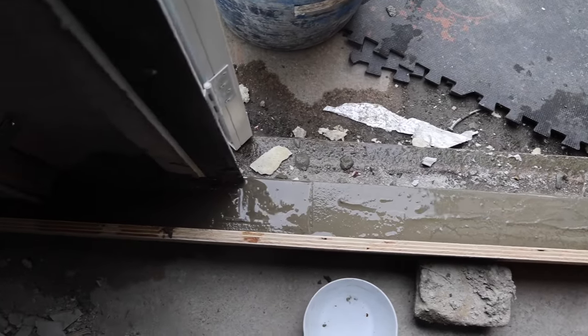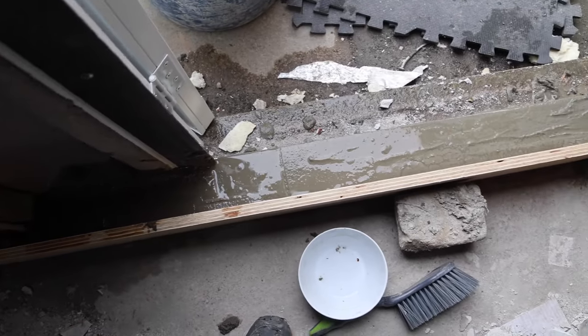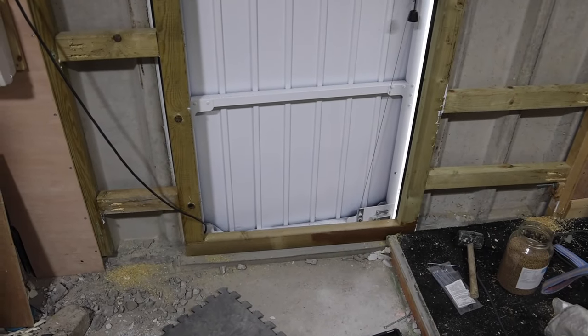That's what I'm up to here. We'll just let that set for a couple of hours and then I should be able to mold it myself. Now I'll show you where I'm at with the door installation and framing.